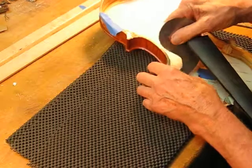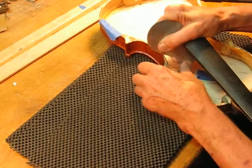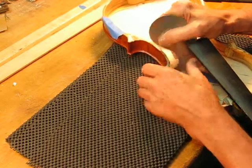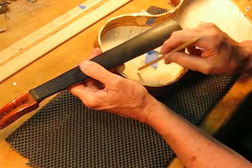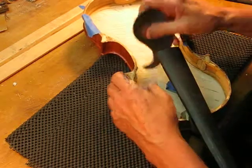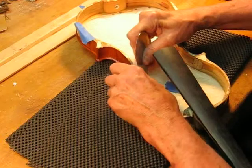We'll try to scrape evenly across the strip here. Going across the strip to see how even it is — in the middle it's not quite as high as it is on the other side, so let's see if I can scrape the middle of the strip a little bit.